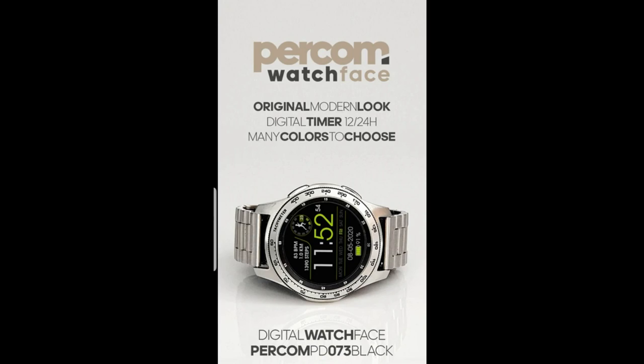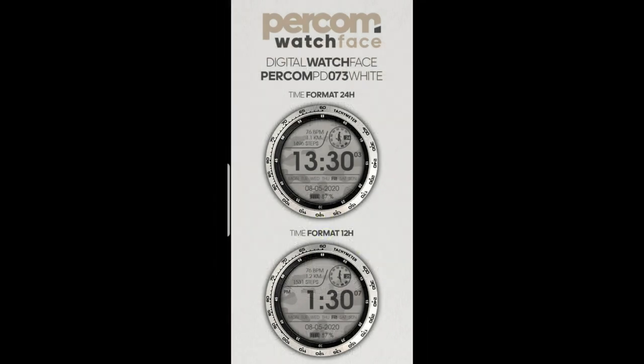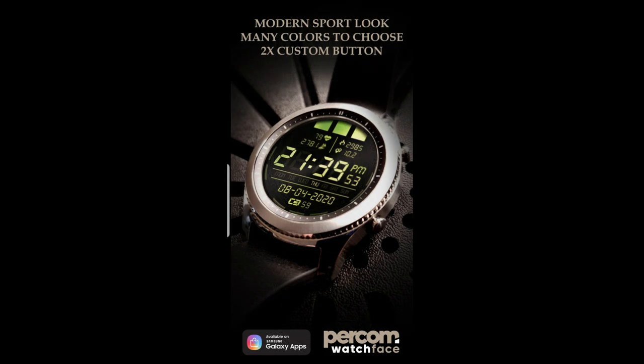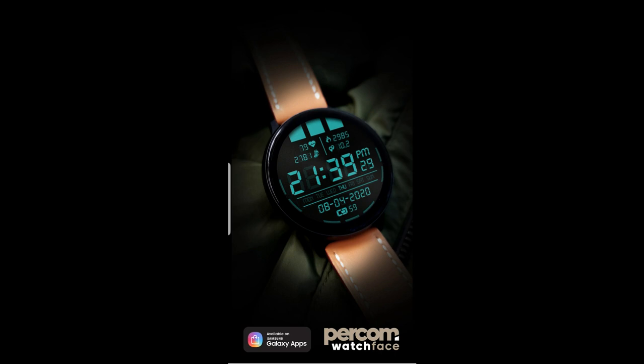Hey guys, welcome back to Jibber Jab Reviews, and I hope your day is going well. I really appreciate all of you tuning in to our latest review and giveaway. For today's show, I wanted to share a couple more watch faces from a developer that debuted on the channel about a week ago, and many of you really enjoyed his simple yet easy to read design, so I thought we would continue that momentum with another couple of faces in his lineup that are equally easy to read and come packed with useful features as well as some colorful theme combinations.